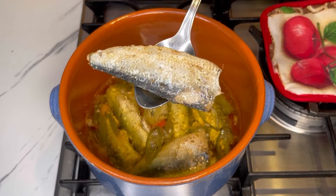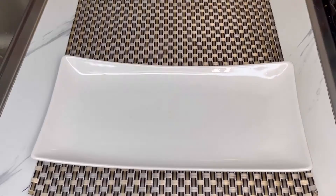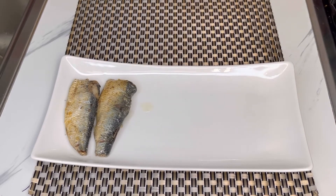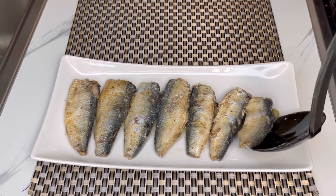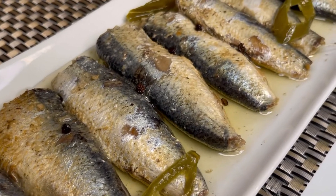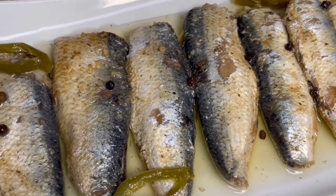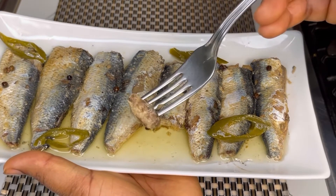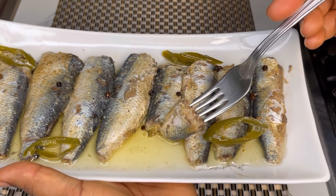Just look at it guys — it came out so so delicious. I hope you're going to give this a try because there's nothing like homemade sardines. It was very very tender as well. In Ghana we normally eat this with banku, kenkey, rice, or noodles — it goes with everything, it's so delicious. Why don't you give me a credit by giving this video a thumbs up, comment, like, share, and subscribe to my channel if you haven't already. Follow my page and see you in my next video!